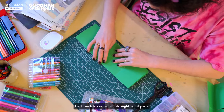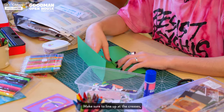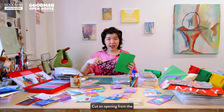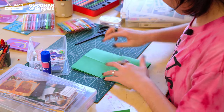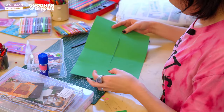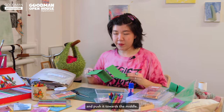First, we fold our paper into 8 equal parts. Make sure to line up at the creases and press down hard. Cut an opening from the centerfold to the middle. Fold the paper lengthwise and push it towards the middle.